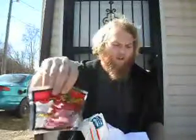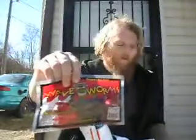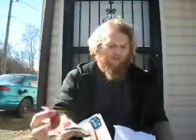I also picked up the Wave Worms Tiki Ribbon Tail. These are the 10 inch in Plum Candy Fleck and it's a 10-pack. These were also 99 cents.